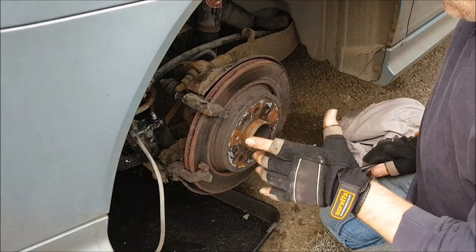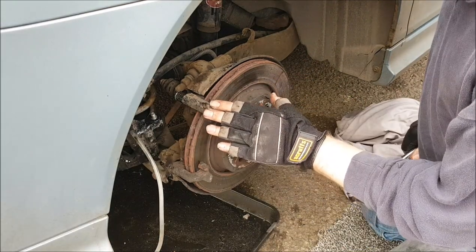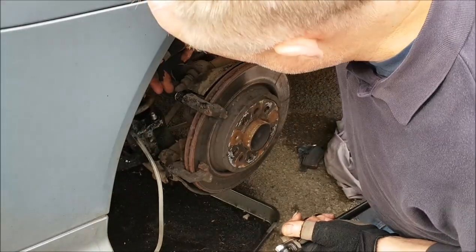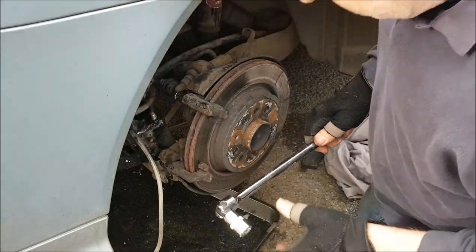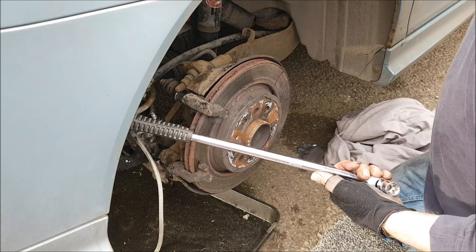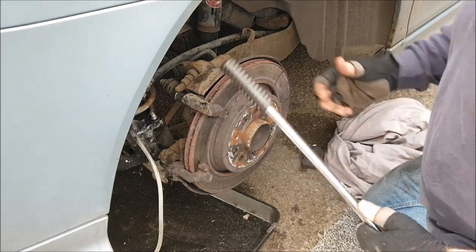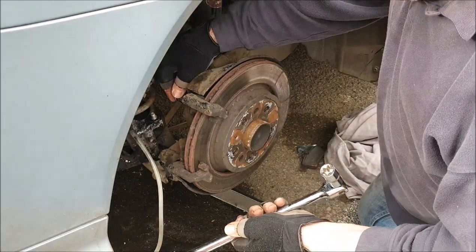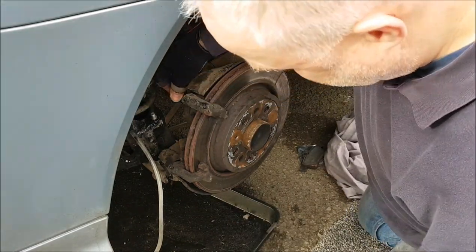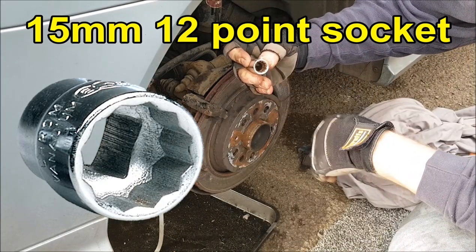What you need to do next depends on which discs are fitted to your car. If you've got solid discs — 272 millimeter — you will need to remove the caliper carrier. The bolts are at the back; you will need an E20 socket and a long breaker bar or a decent wrench because these are very tight. If you haven't got any E sockets, a 15 millimeter socket will fit provided it's a 12-point socket and not a six-sided hex socket.